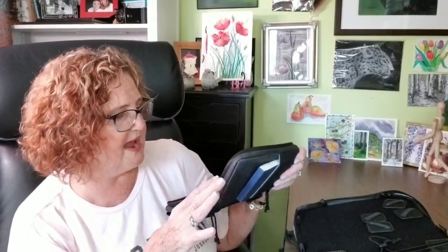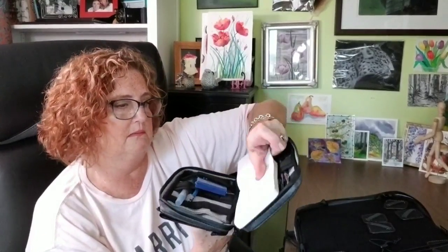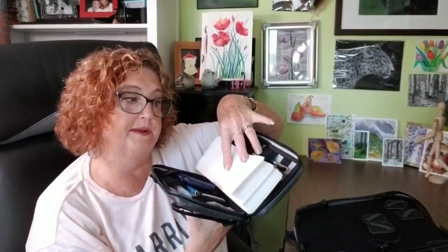You can also fit a Stillman & Birn 3.5 by 5 book in there perfectly — nothing falls out when you tip it over because of the rubbery, stretchy fabric. For anybody disabled I would definitely recommend the field case option because it's so lightweight. The only thing is you're not going to be able to use it like an easel; it'd be nice if they had straps to hold it open so you could strap your book inside. But you can always carry a small board or work on your lap — not a big deal. So that's the other bag — I hope everybody liked this unboxing setup review.